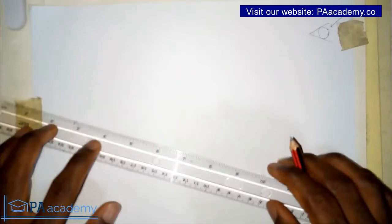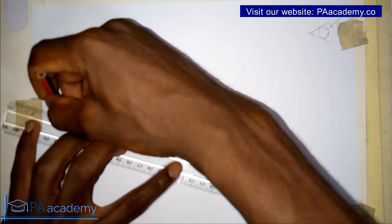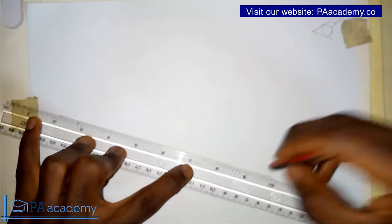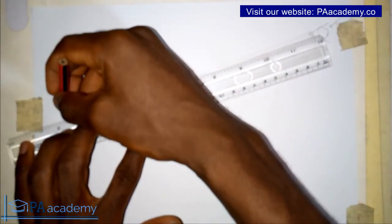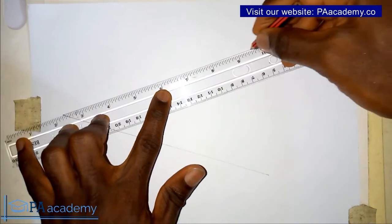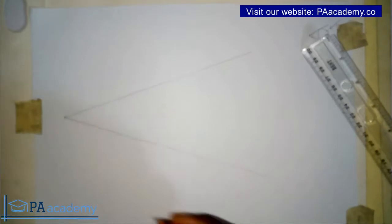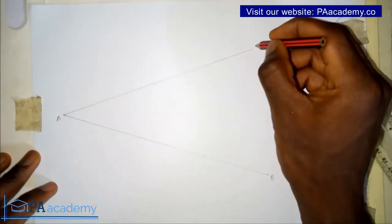So what I want to do now is draw the angle. Whatever angle you are working with, the steps are still the same. So now this is the angle — this particular place represents the angle. Let me label the points: let me call this point A, let me call this B, and let me call this C.